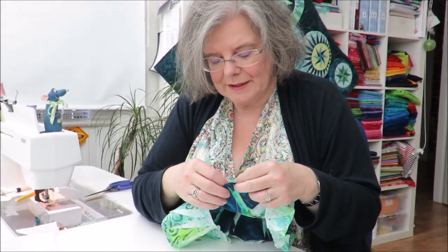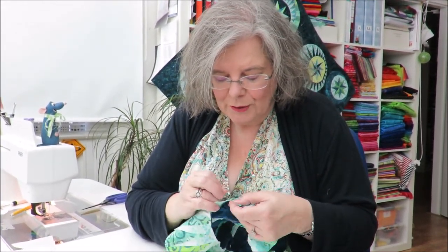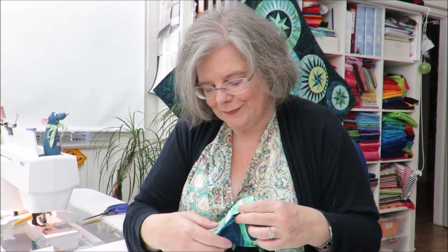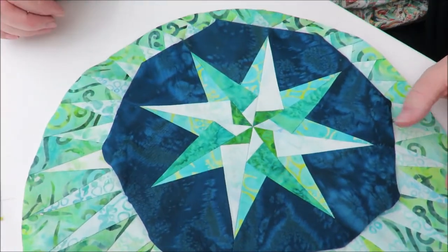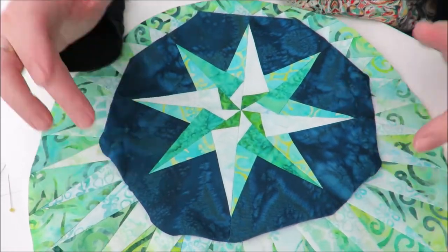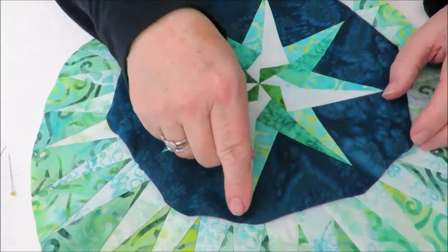I'm Dutch, I make mistakes, I have an accent. When I have my courses I always say that - but I think my English is better than your Dutch! Before 2007 I was not able to speak English. Okay, so what we have done so far: we have pinned the eight star point seams on top of the marks, and now our next step is to stitch them - we will baste them.